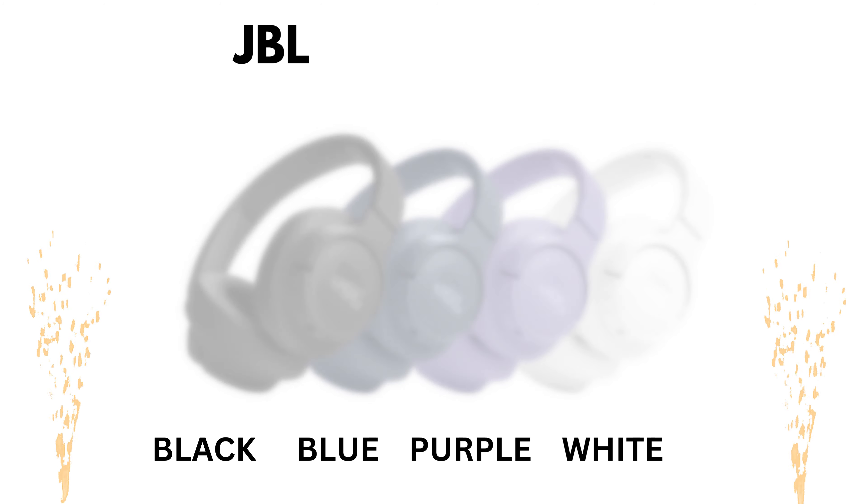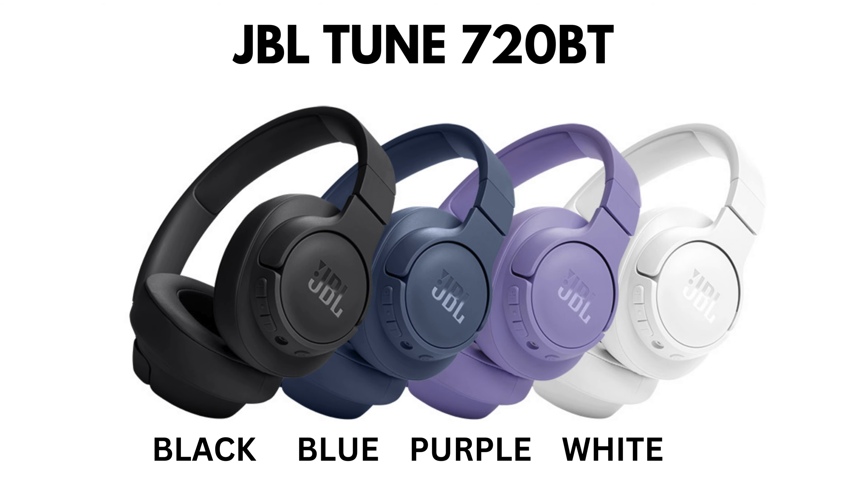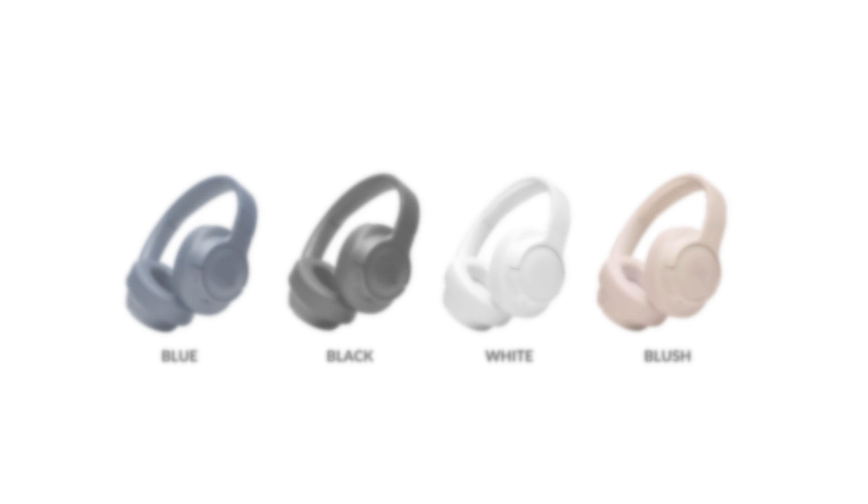JBL Tune 720 BT are available in 4 colors: black, blue, purple and white. JBL Tune 760 NC are also in 4 colors: blue, black, white and blush. So let's start the comparison.